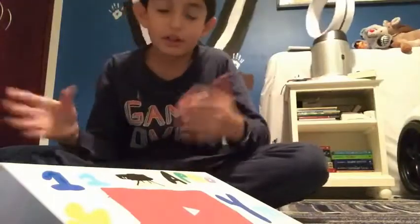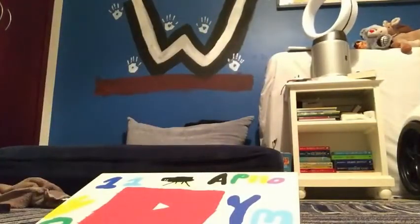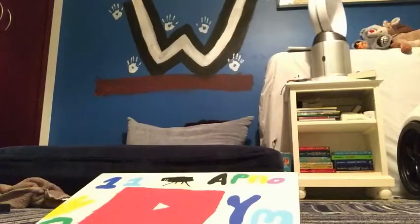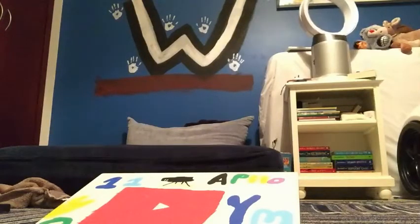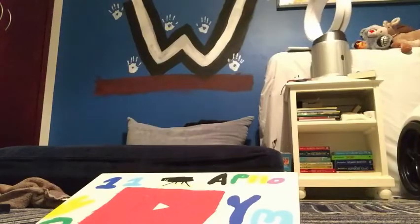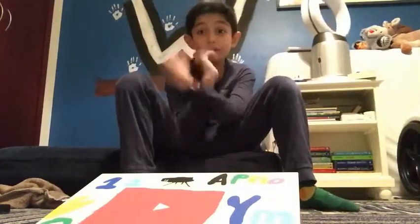Right before we end the video, we've got to add some Mod Podge. Mod Podge is something to make things not scratch off. I'm going to ask my sister for it - she'll get me a paper and we'll start adding it. Can I have some Mod Podge? She says she doesn't have Mod Podge. This is probably not Mod Podge - it doesn't give the same finish. Anyway, thank you for watching the video and see you next time.